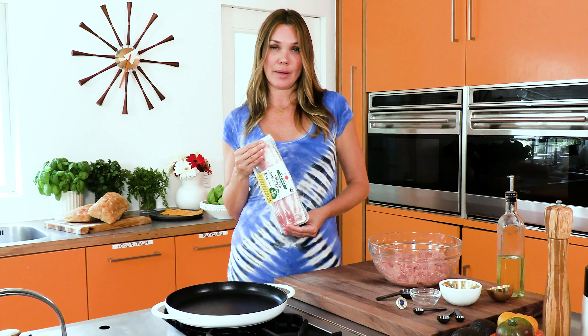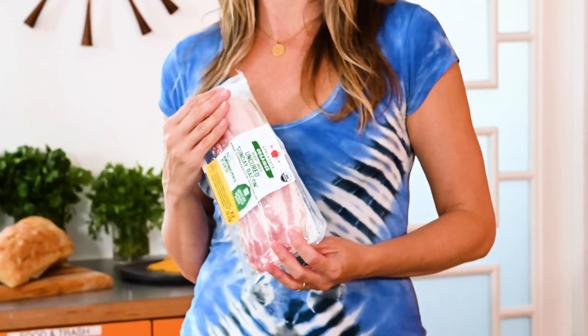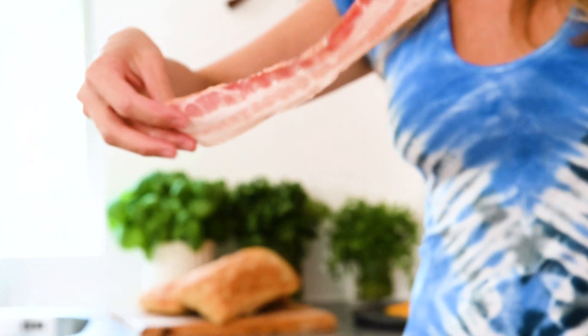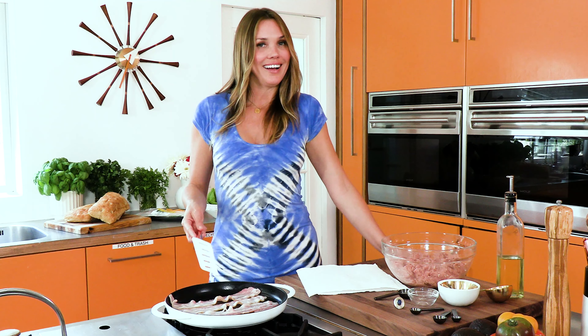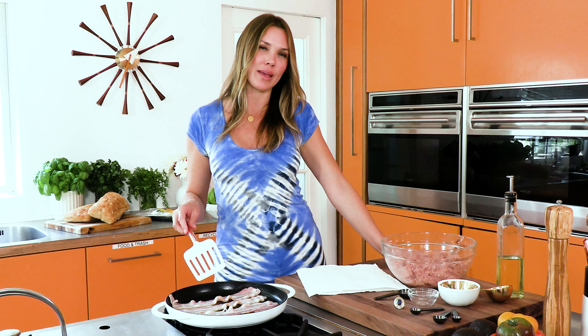I've got to talk about something that I'm absolutely obsessed with. This is Applegate Organic Sunday Bacon — big slices. Love that sizzle. I'm just having a little bit of a love affair with bacon right now.